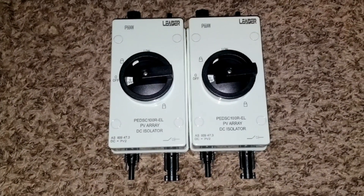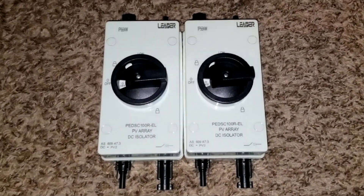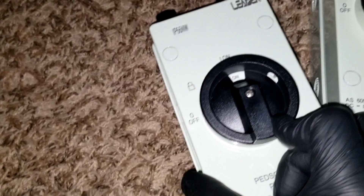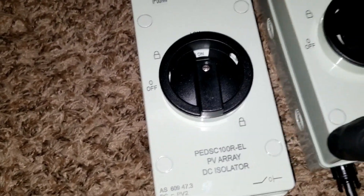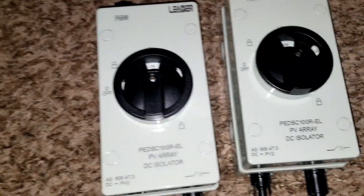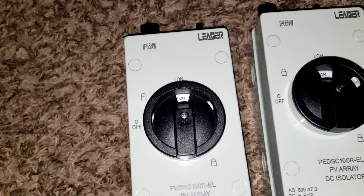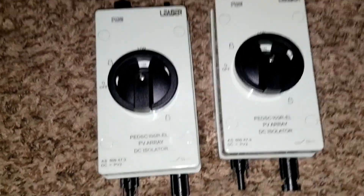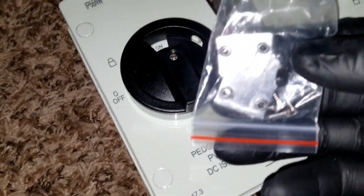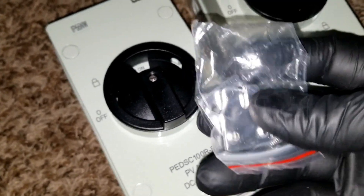I'm so excited with this 1.0 project because we have to deal with some new stuff. Here we go — IP66 NW. It's a box — you can have a side knockout.